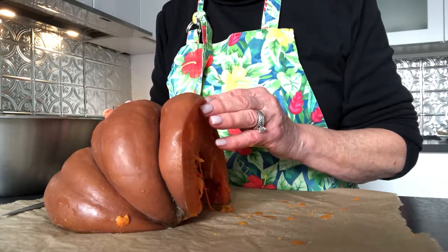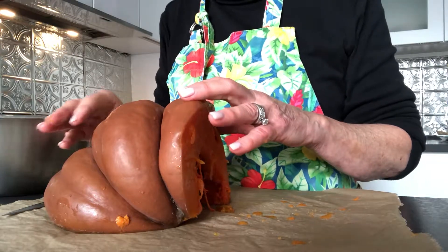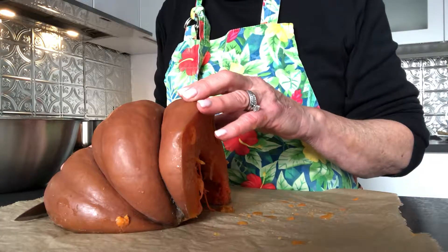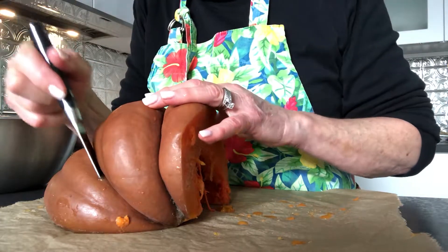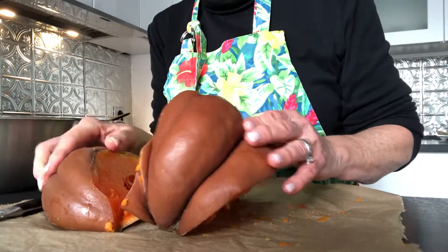It's really easy to make your own pumpkin pie filling and it's definitely a lot cheaper than buying a can. I can't buy pumpkin pie filling here because they just don't sell it. But also, when you buy canned pumpkin pie filling, nine times out of ten it's actually a sweet potato mixture — it's not really pumpkin.